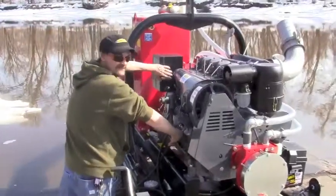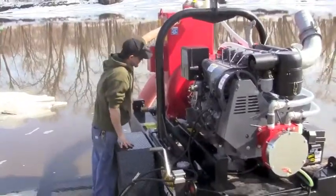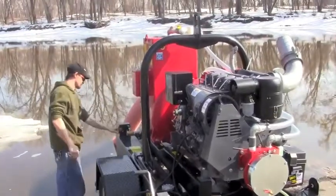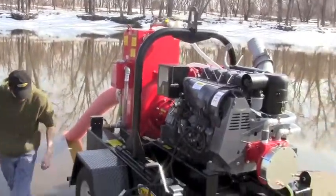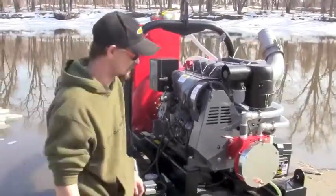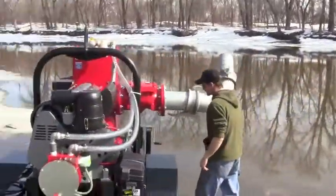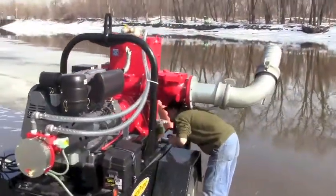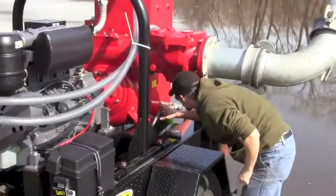Before starting the pump, check all the valves to make sure they're closed. Check the back flush valve, the drain valve in the front under the volute, and make sure the valve that feeds the water to the vacuum pump is open.